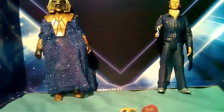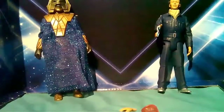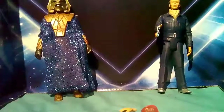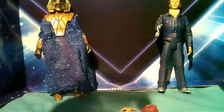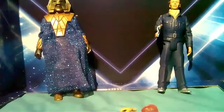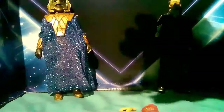Hi guys and welcome to the first review I'm going to do — this is review number one of the Enemies of the Third Doctor set. It contains two figures, two accessories, and a third thing that you can guess in the comments.